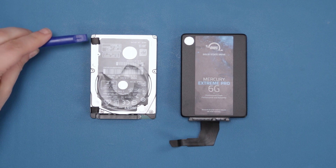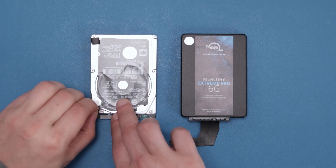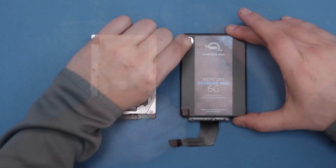We need to move these two pads to the corresponding spots on the new drive. Simply peel them off and place them in the appropriate spots on the new drive. There should be enough residual adhesive to allow them to stick.